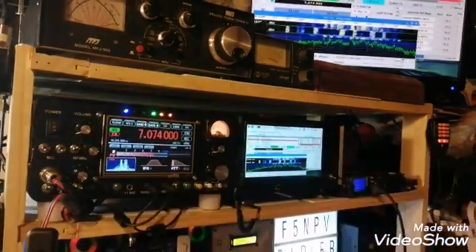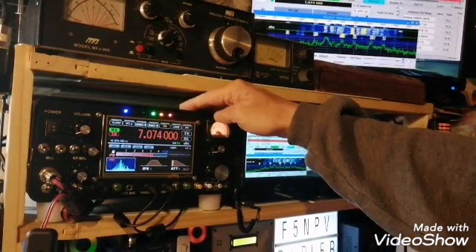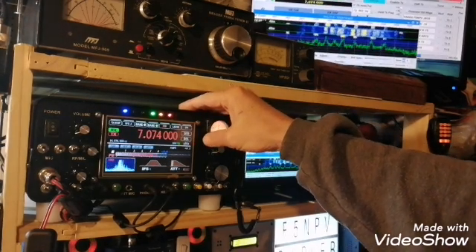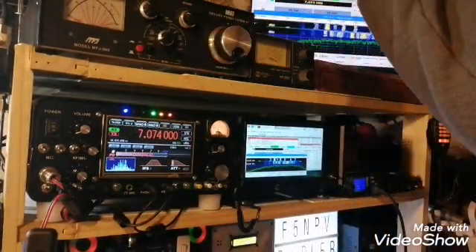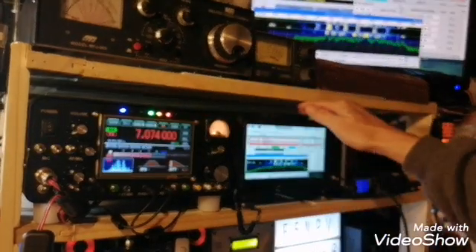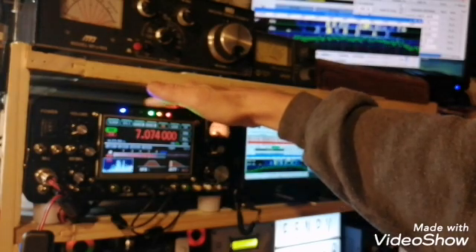Just to introduce the UBTX — here, this is just an FT8 display, a reception. The UBTX is embedded with a Raspberry Pi inside, so I can switch the Raspberry on and off. At the back, of course, you have all the wiring in order to plug and link the display with the UBTX.